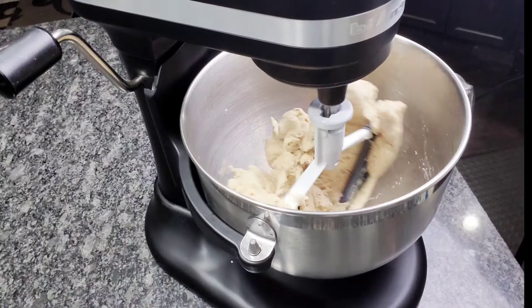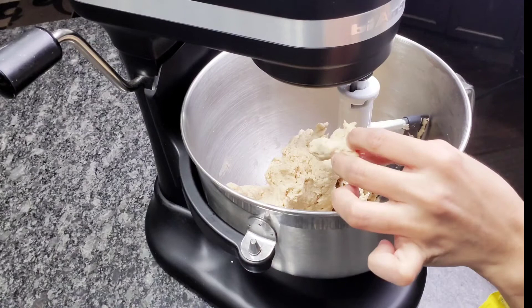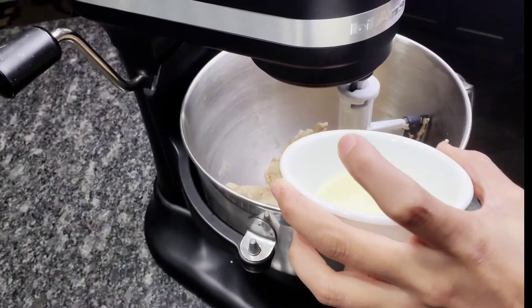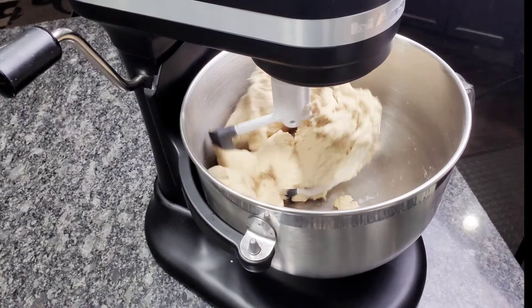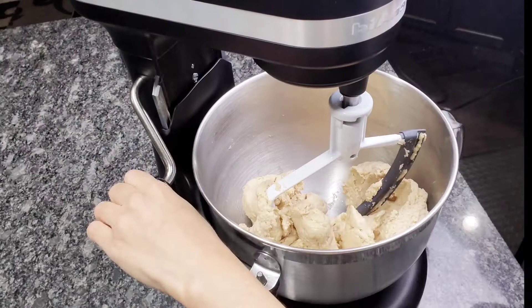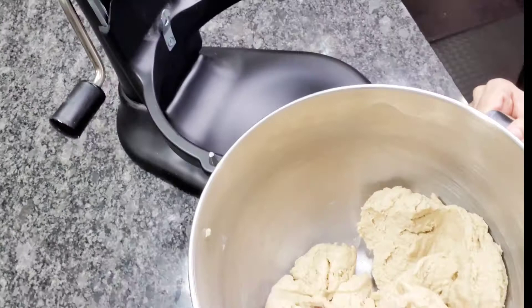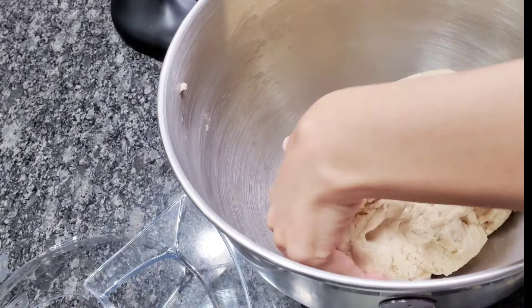I like a soft consistency of my dough, so I'm just going to check it — it's fairly good. It's not super sticky but it's good enough to make the rotis that I need. I'm just going to add a little oil now just so it coats it. And that's it — there you go, it was ready.